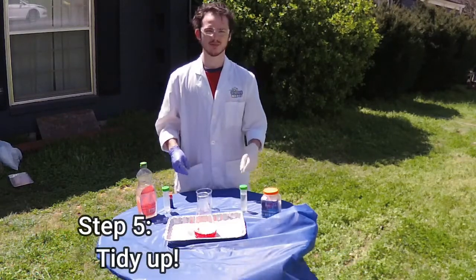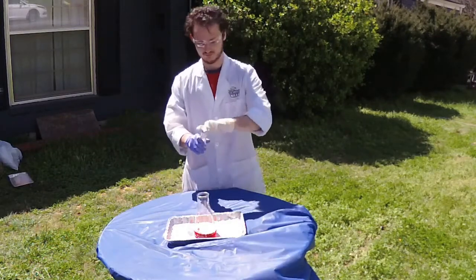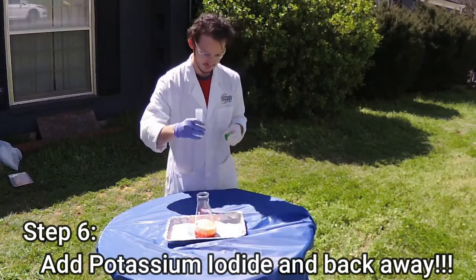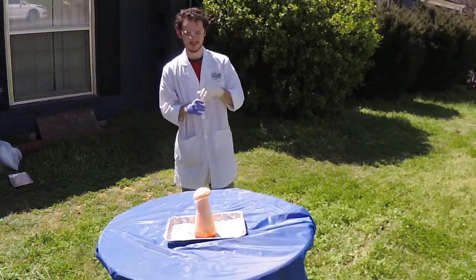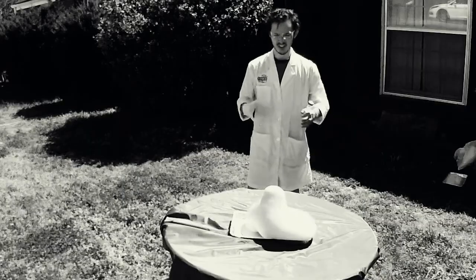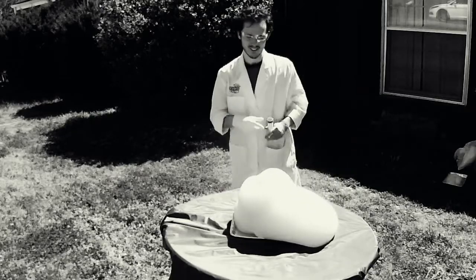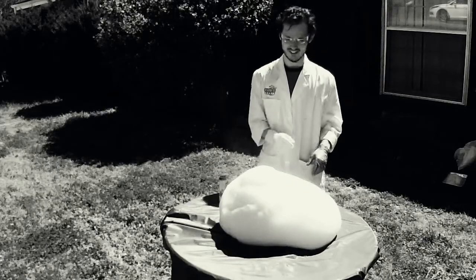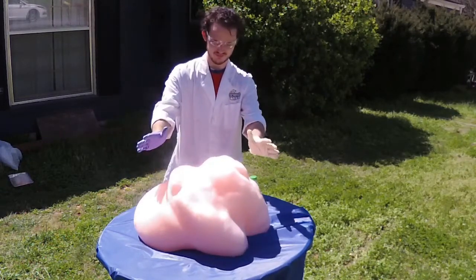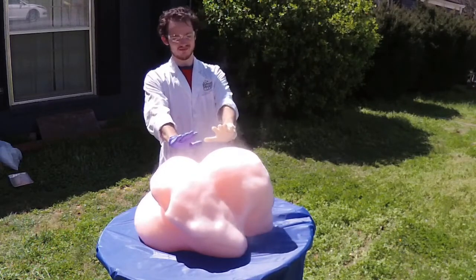We're going to clean up the table, get everything off of it. Now we're going to pour our potassium iodide in there very quickly, then back away. As we can see, the experiment is steaming because it is producing heat — it is an exothermic reaction.